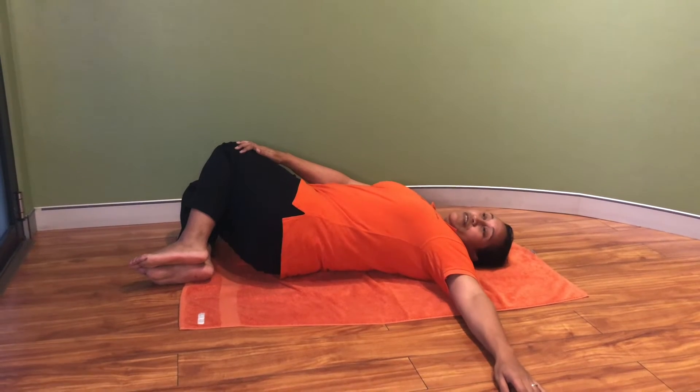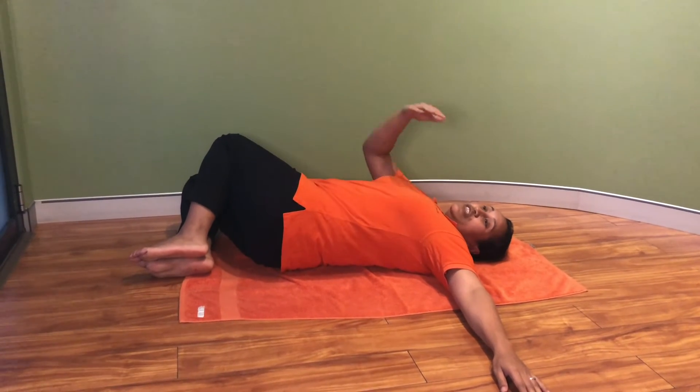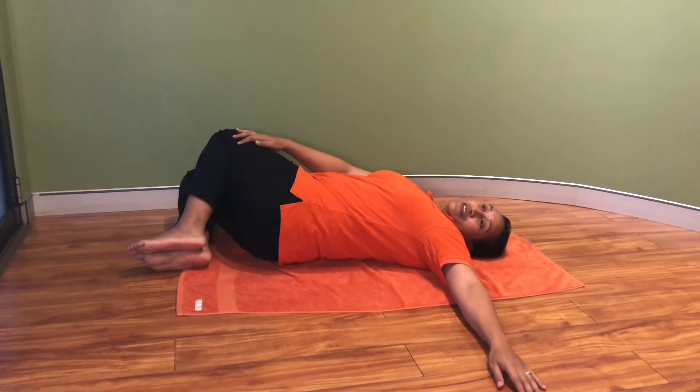And then stretch out the other arm outwards, and you should feel that stretch on the chest area and the lower back area as well.